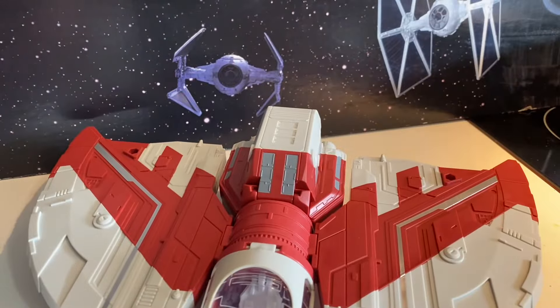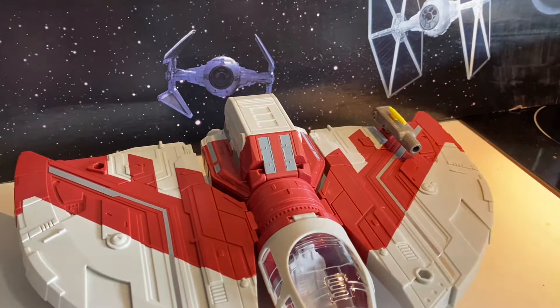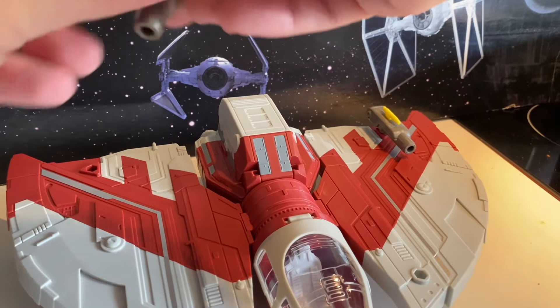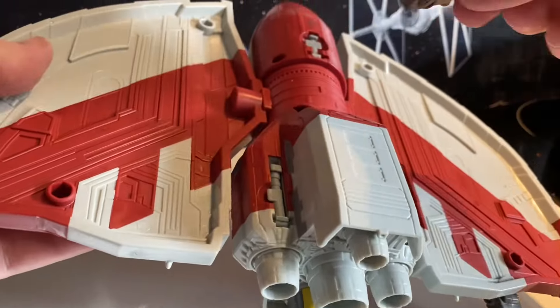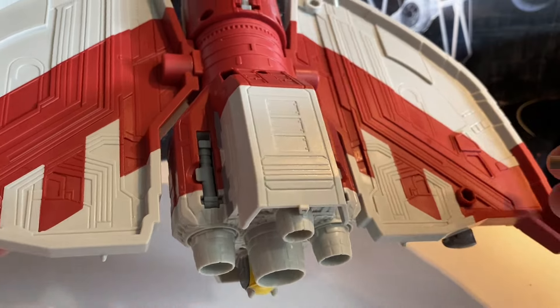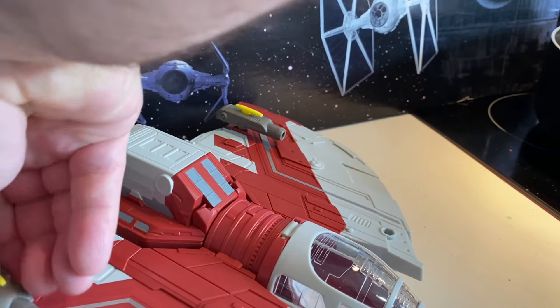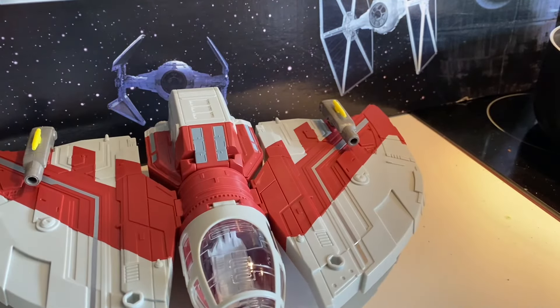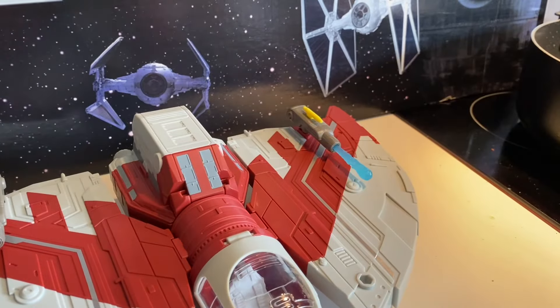And then it comes with these little gun thingies, which you can put back here or up here if you want. It fits in both of those underneath as well. I kind of like them right there. And then we can load up our missiles — just like that.